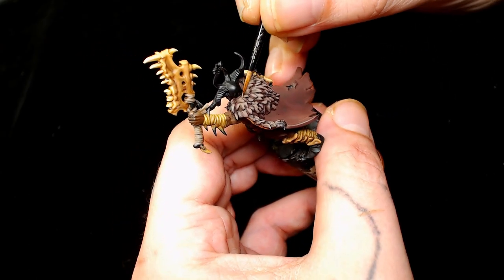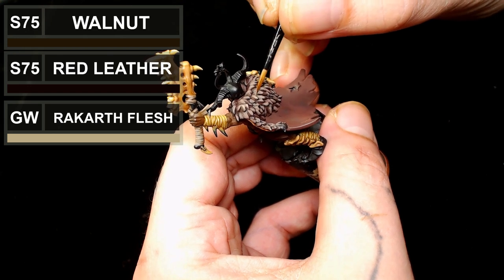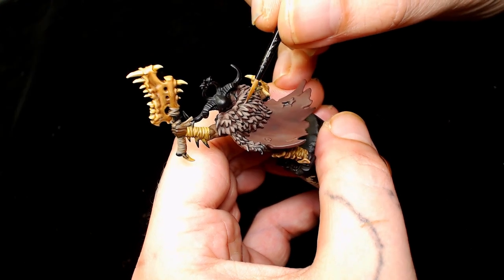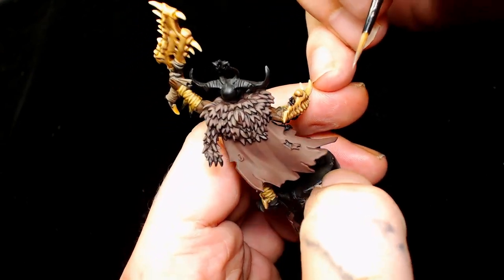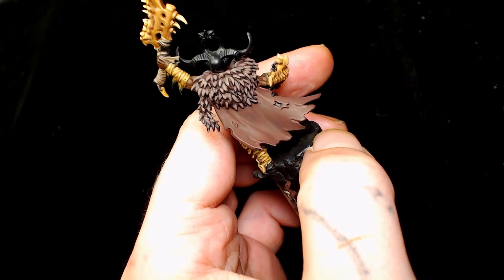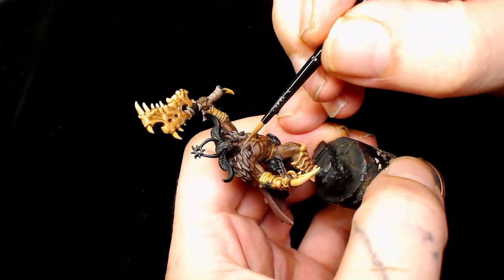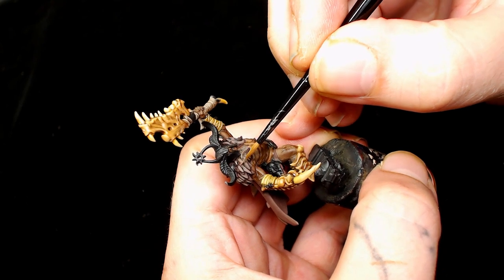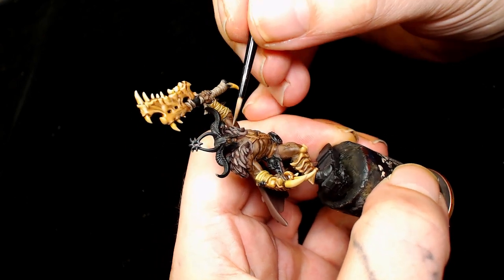Then we're going to add a little bit of Rakarth Flesh into that mix - so that's the Red Leather and Walnut mix with a little Rakarth Flesh. That's to take some of the color out so there'll be a highlight where the light is diffused. I have an interesting color change now - saturation is something I'm focusing on quite a bit more with models.